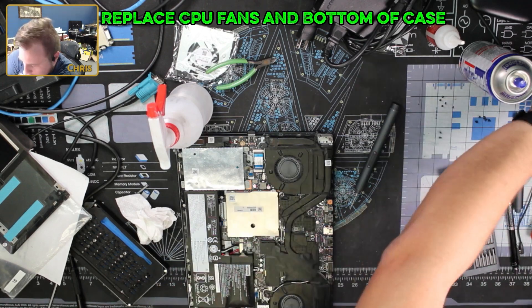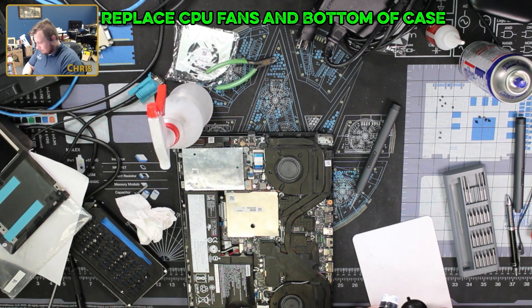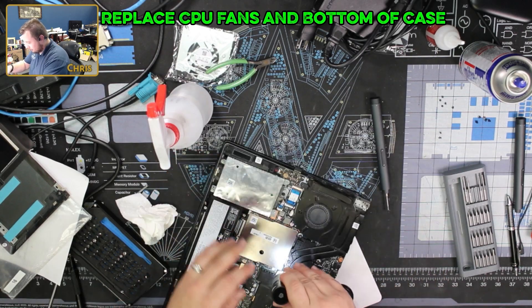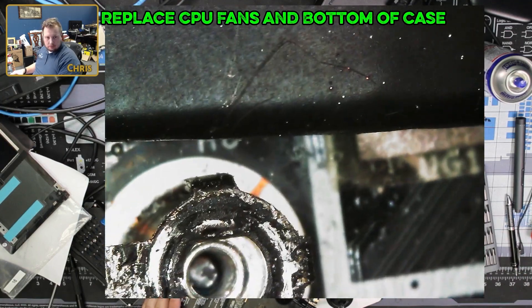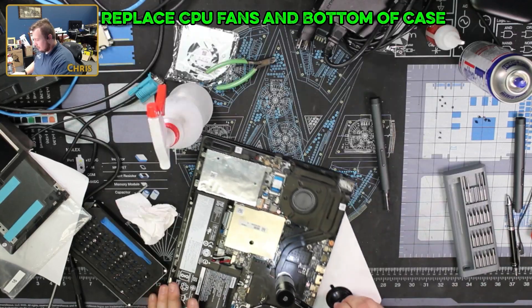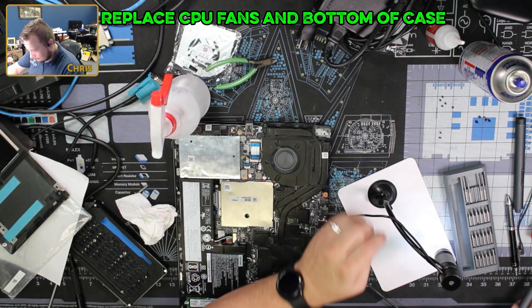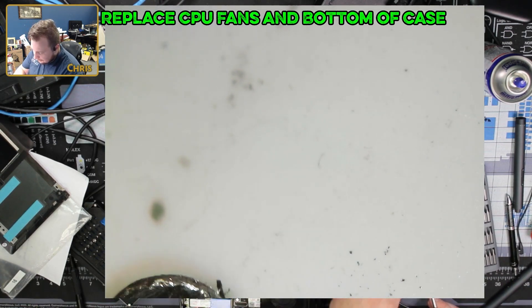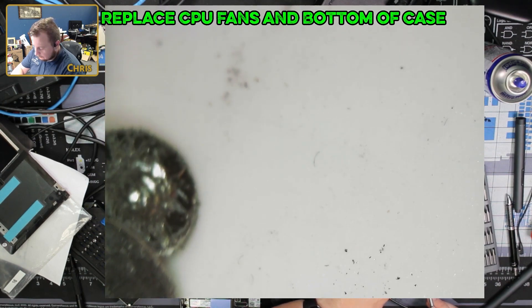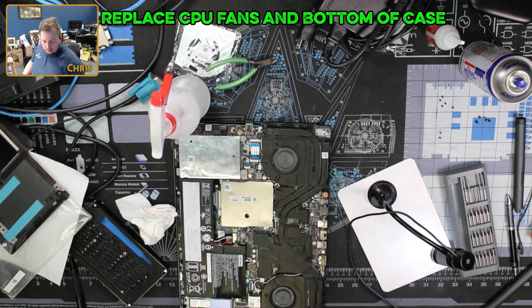The old tried-and-true method worked. Now we got this bad boy out. Yeah, they did a number on this before it got to me. Unfortunately. Let's look at this screw. Wouldn't be surprised if this screw is slightly magnetic now. Yeah — bad boy's out of there though. See if we get a nice little grip on it. Now I gotta find a screw to replace that with.